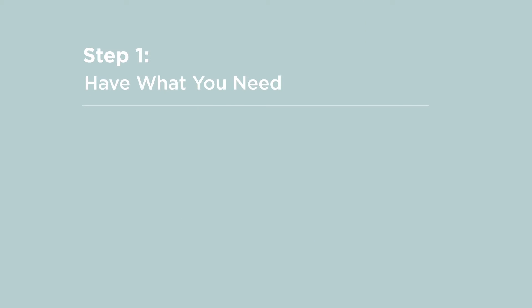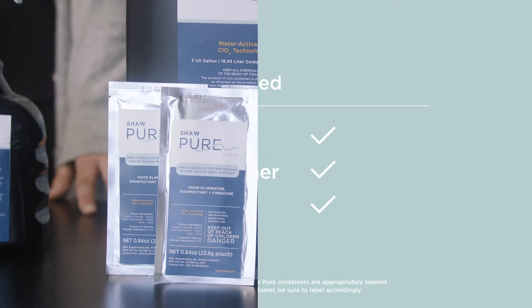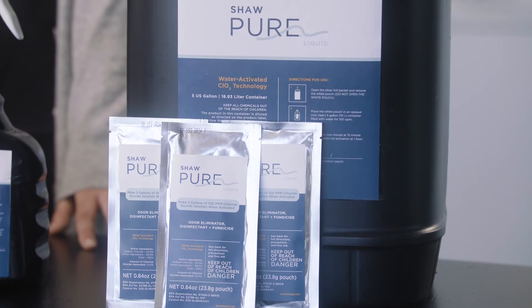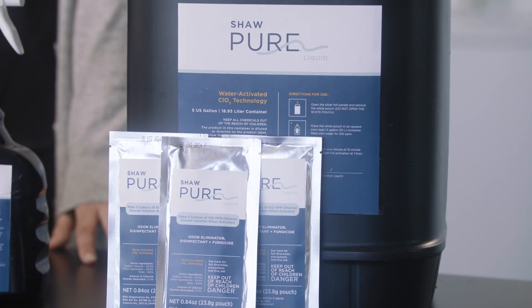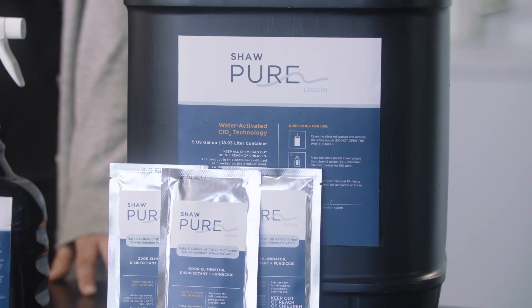Step 1: Have what you need — a Shaw Pure Liquid packet, an activation container, and tap water. Each packet size reflects how much Shaw Pure Liquid it will make. By design, our packet options reflect container sizes, making it easy to match Shaw Pure packets with the water amount necessary to activate.